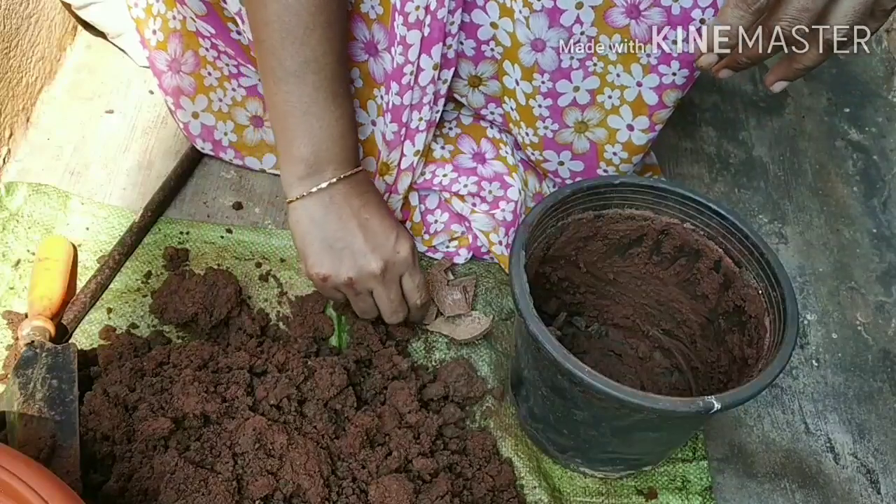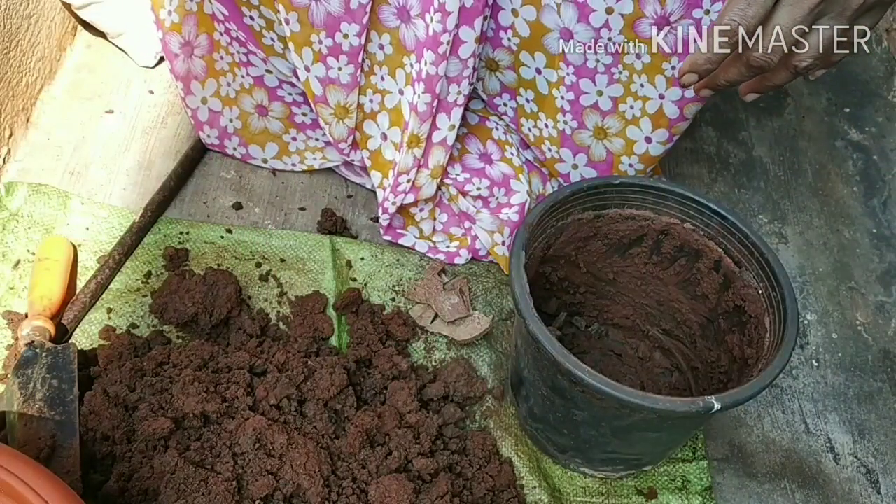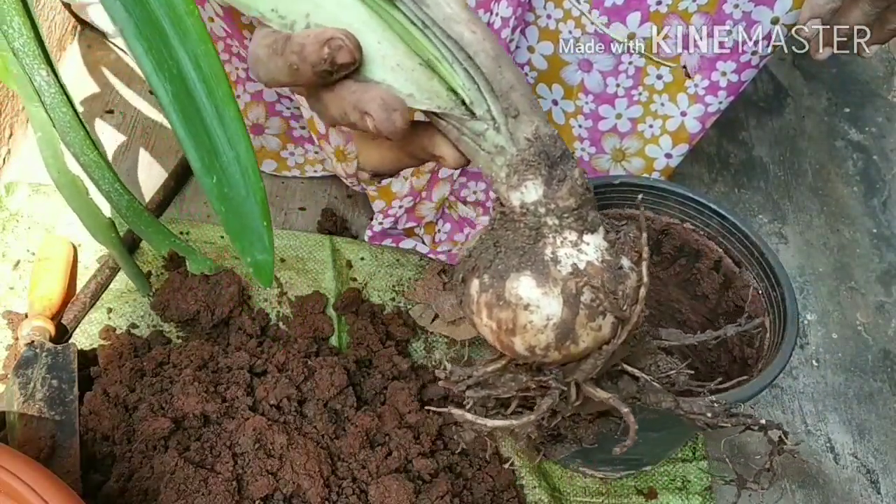Hello friends, welcome to the gardener and rocks. Today I am going to have a release of the bulb.